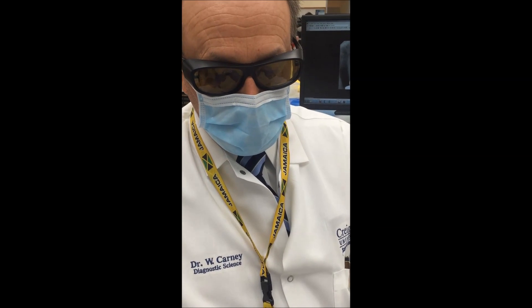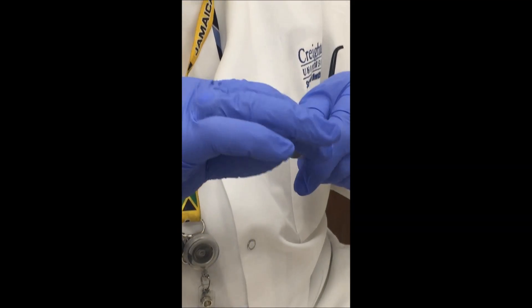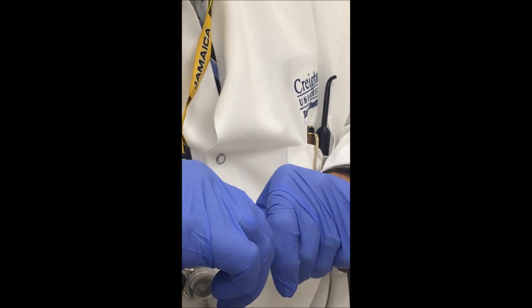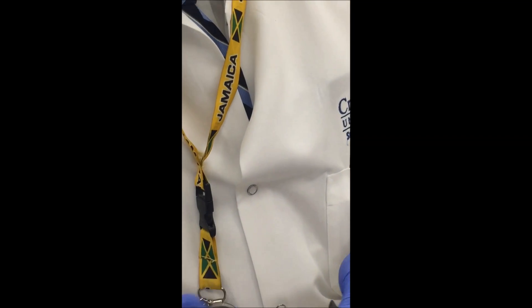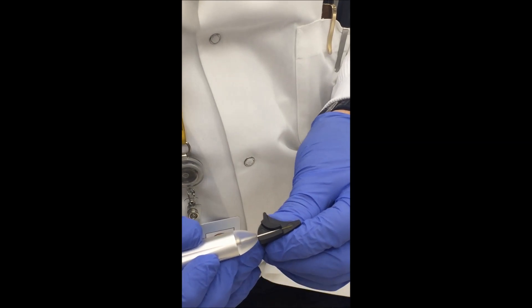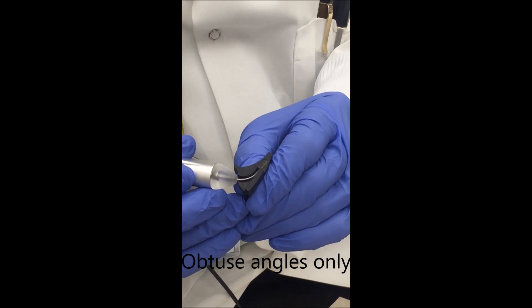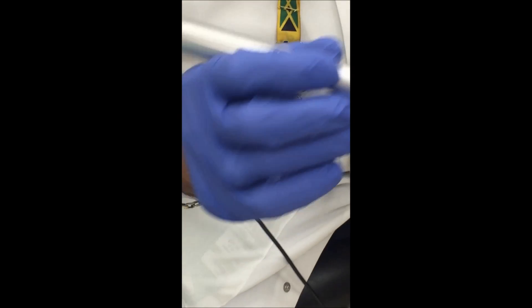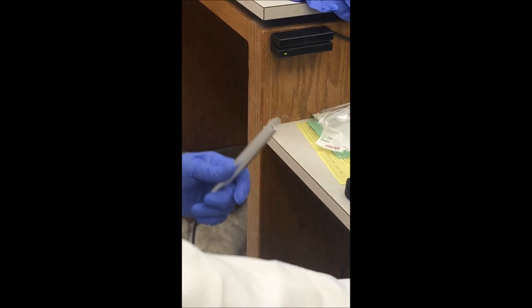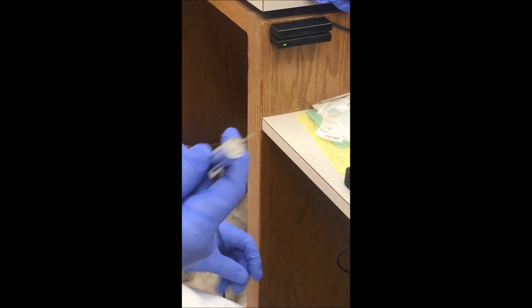This is pretty simple — it screws right into the handle. Get it screwed in nice and tight. It comes with a handy little tip bending device so you can bend the tip without creating too much of an acute angle in it, which would cause the laser energy to be dissipated.